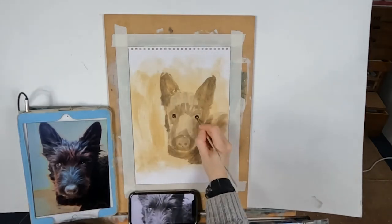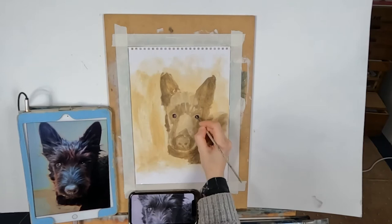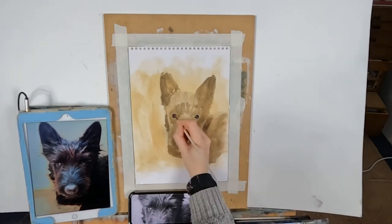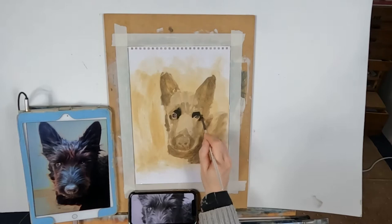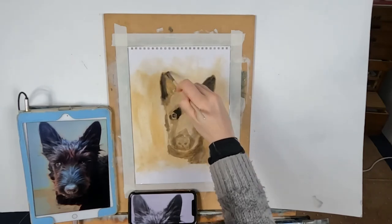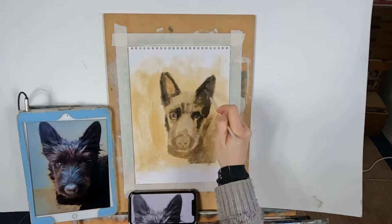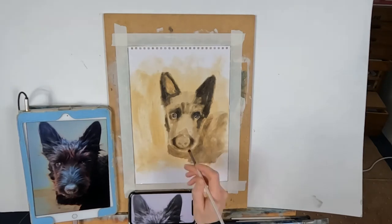Make sure the wash is fully dry before you start. On my first layer I'm just blocking in the shapes and trying to make sure my drawing is correct. Getting your drawing correct is probably the most important element in your painting. If you are off with any part of anatomy — for example the eye is too far over or the nose is out of place — it will just look wrong, and it won't matter how well you paint it.